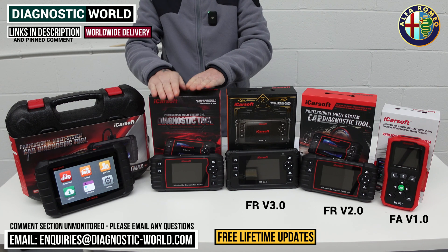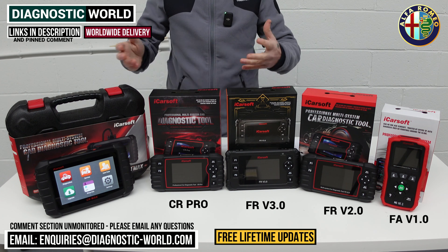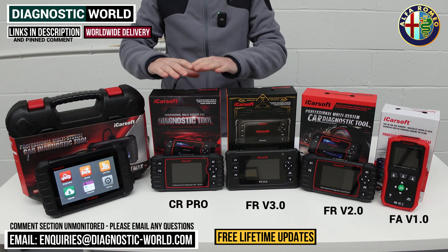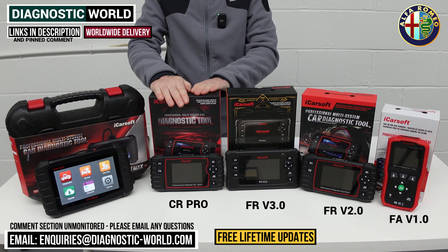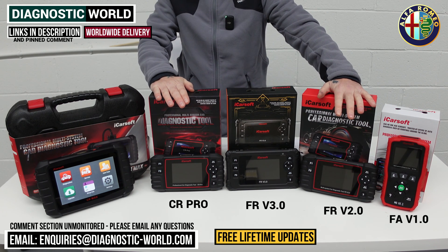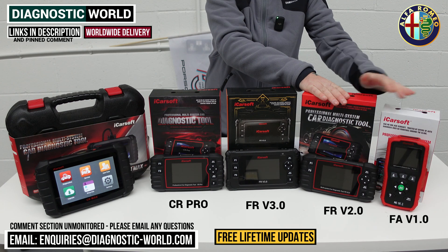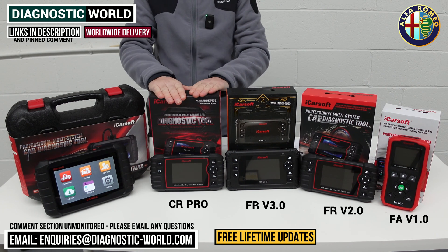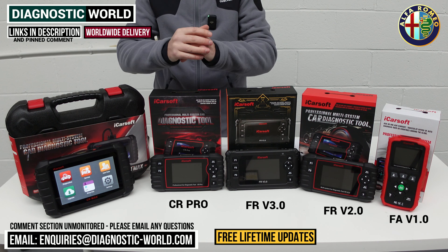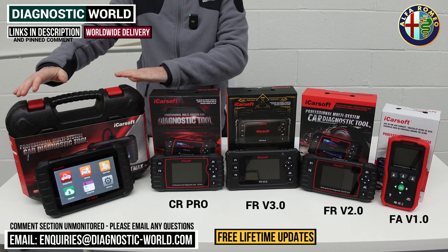Next is the iCarSoft CR Pro kit. This is for situations where you have an Alfa Romeo but also a BMW, Mercedes, Audi, Volvo, or other makes — it's a multi-manufacturer tool. When it comes to service functionality, it matches the version 2.0 tool. So although it covers more vehicles, it doesn't go as deep as the v3.0 when it comes to service functions, but it matches the v1.0 and v2.0. This has been really popular for people who don't necessarily want to go deep into diagnosis but just want to diagnose faults as they come up across their friends or family circle.